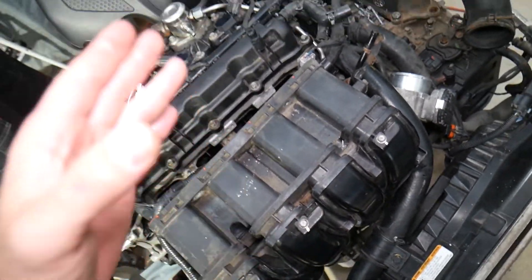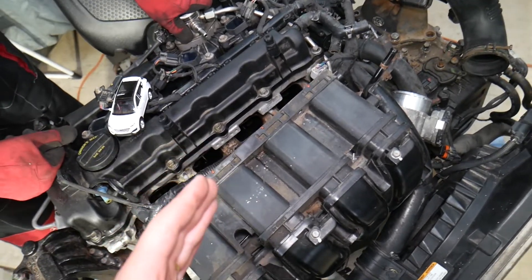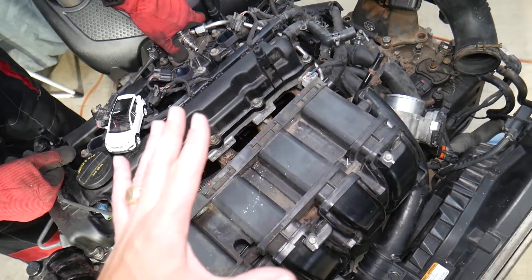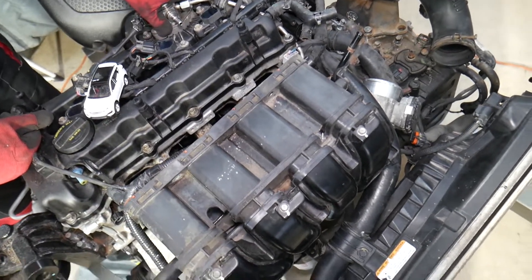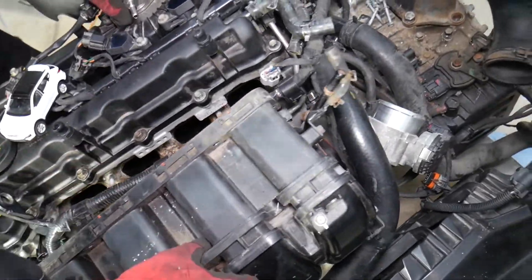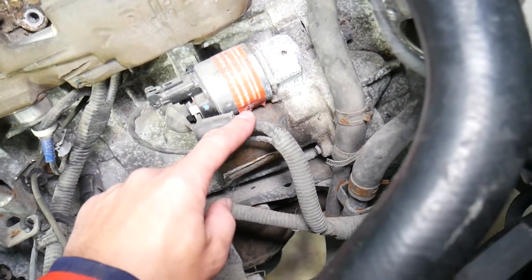Number two: you need to remove the intake manifold on your Hyundai Santa Fe to get to the engine starter. We have a complete video that will teach you how to remove the intake manifold from start to finish, step by step — check it out on our channel. Once you remove the intake manifold, everything is accessible and that's where your engine starter is located.